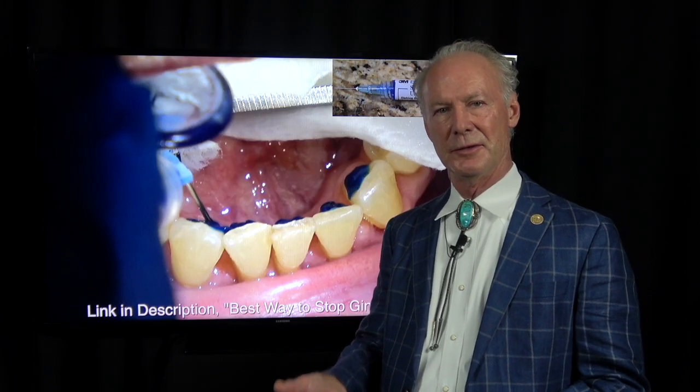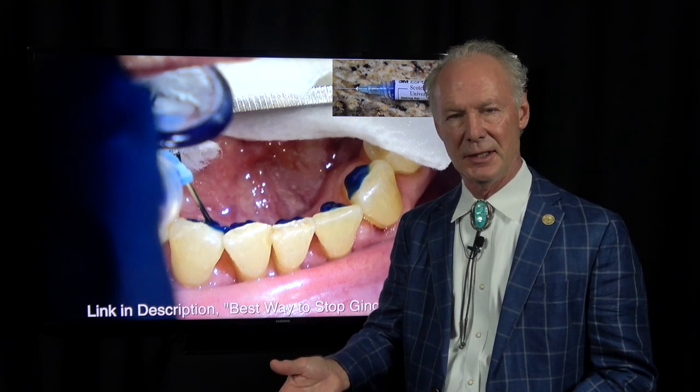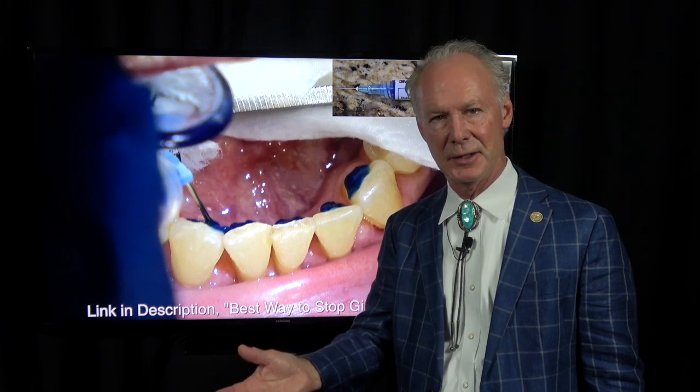One of the problems I have with fixed lingual bars on the lower anterior teeth — I get why orthodontists place them. The kid is not mature enough to wear his retainer all the time, doesn't wear it after orthodontics in his teen years, the teeth get crooked, and the mom comes in upset. So the orthodontist puts a fixed retainer on so the patient doesn't have to be responsible enough to wear his removable appliance. I get that.